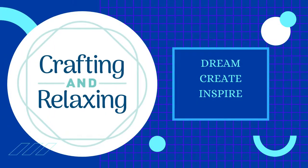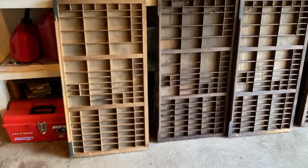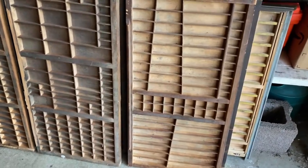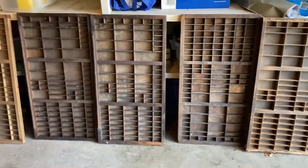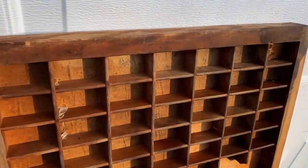Hi friends, this is Sarah from Crafting and Relaxing. Many of you helped me figure out that these are called printers trays or printers drawers in a recent updates video, and I went and bought a bunch of them after a big search on the internet. At this point they still have cobwebs and some chipped paint, but it's Saturday afternoon and I'm determined to get these ready to go in my craft room to store my wood block stamps.